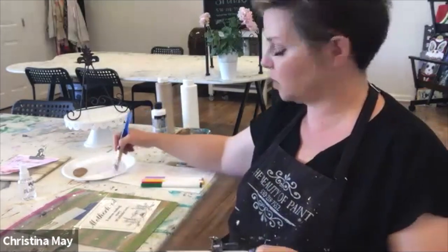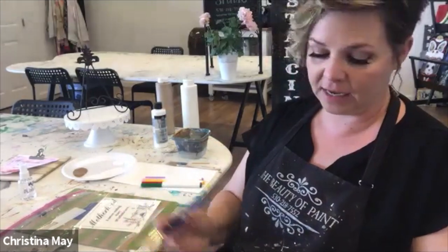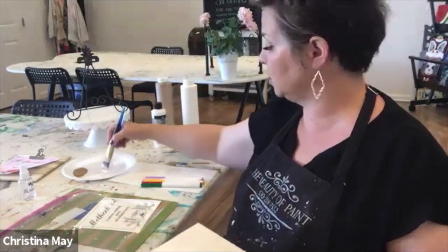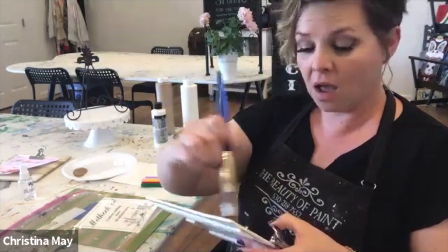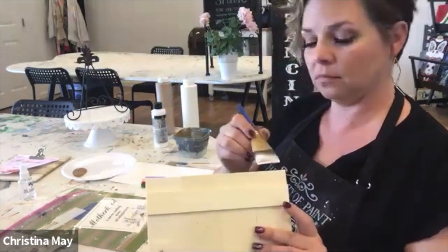We're going to finish the frame and set it aside, then work on our watercolor. I did mine in several layers because I wanted my flower to be darker. If you don't want it darker, you can just do one layer. Or if you don't want to wait for it to dry in between, you don't have to.